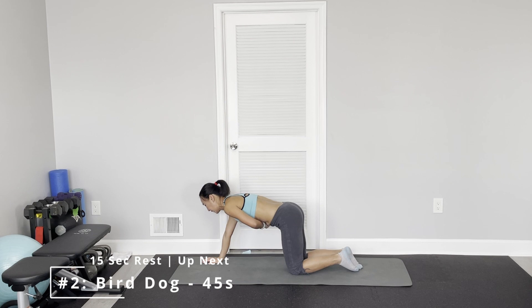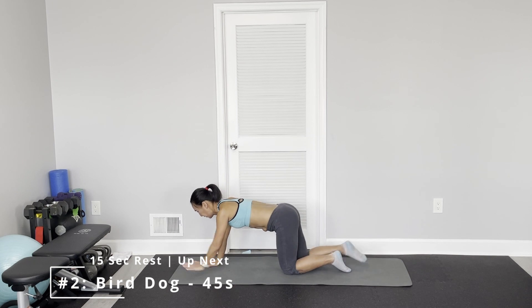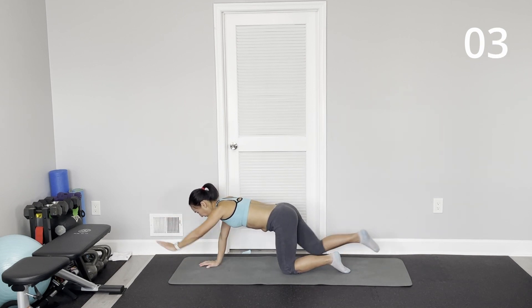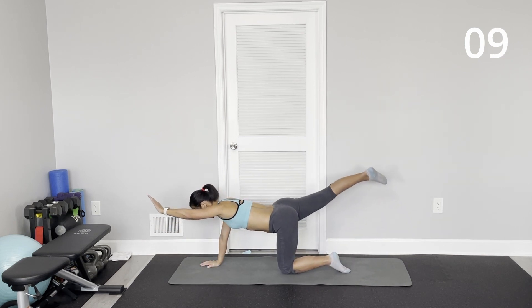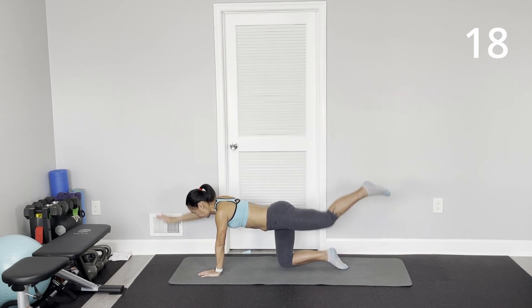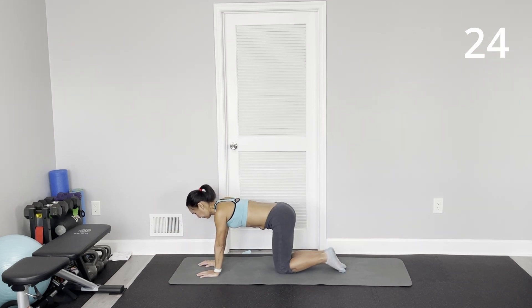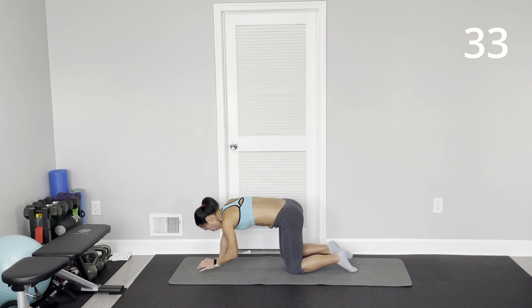Come to the all-fours position. Opposite arm, opposite leg. Keep your body square. Really extend your arm and leg, reaching out. Don't arch your back. Or you can add a little bit — elbow touches your knee, round your back.